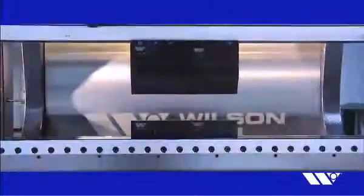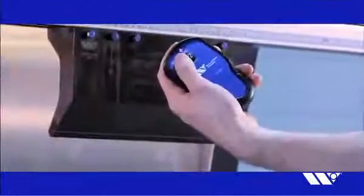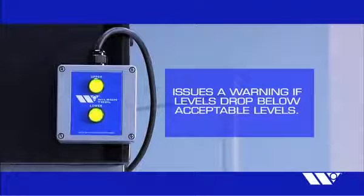The Express Rail power unit is the most dependable on the market, controlled through a unique wireless pendant. The hydraulic power unit monitors fluid levels and issues a warning if levels fall below acceptable levels.